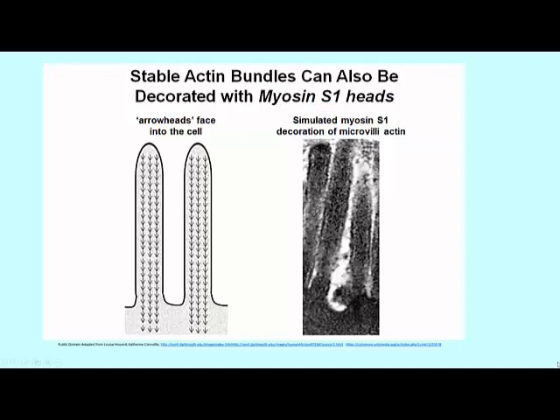I don't have a picture of decoration of actin in skeletal muscle, but I do have a picture of the arrowhead appearance of actin in the microvilli of the cells lining the small intestine.